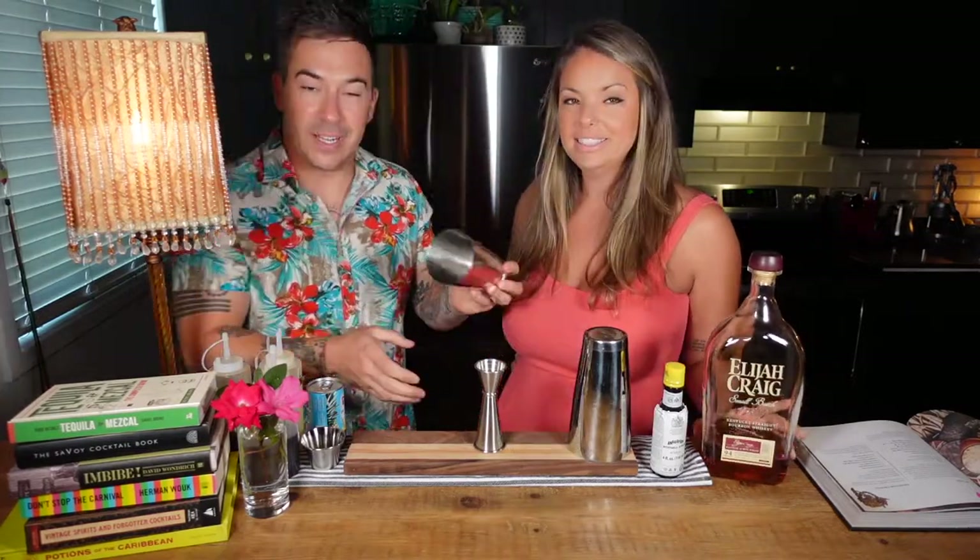We're using Elijah Craig small batch today — in this absolutely comically large 1.75 liter bottle. If you can't tell, we love Elijah Craig small batch. Here's how we're going to make the Halakalani cocktail.